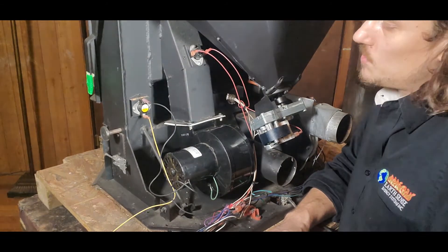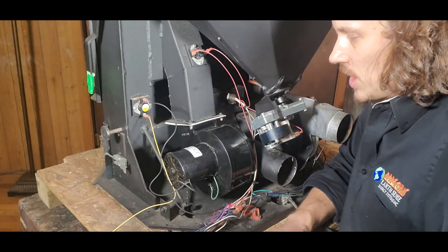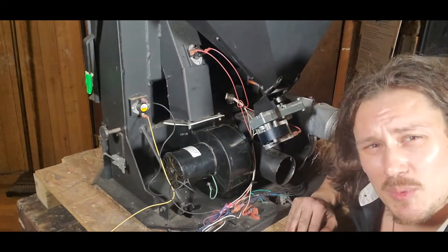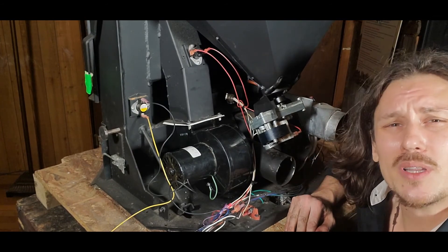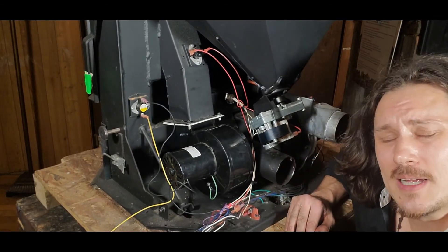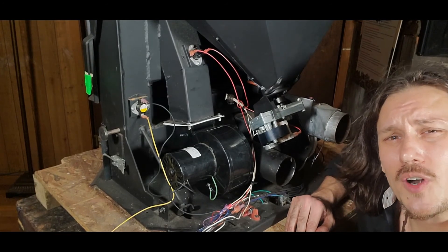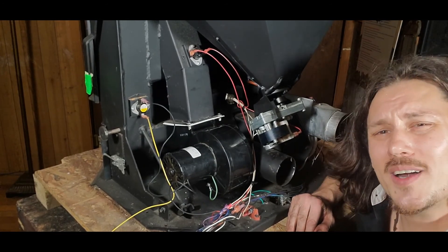That is essentially it as we look at pulling out a convection blower, doing some cleaning, and putting that back in the stove. If you have any specific questions or comments about your particular model, just leave us a comment in the video below — we're always happy to help. Make sure you're staying warm over there. Thanks again for joining us for another session of Pelletec 101 and we will see you soon.